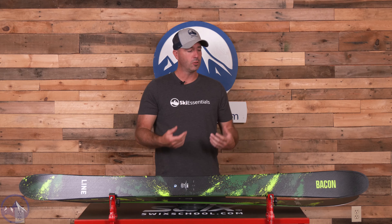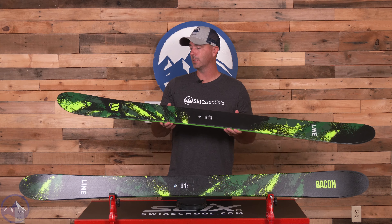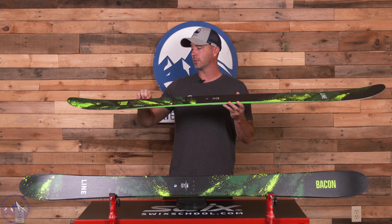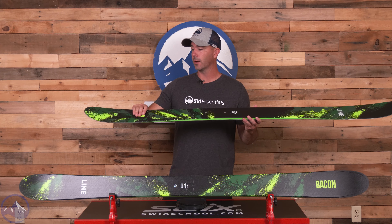This one is built with a Maple macro block core. That's what we see in Blend, Tom Wallace Pro, and now Bacon 108, as opposed to Aspen that we see in the Chronic series of skis. If you think about Maple like a Maple sapling, you can just bend those things endlessly and they won't break.